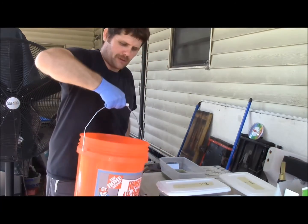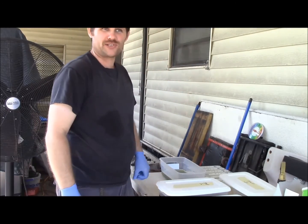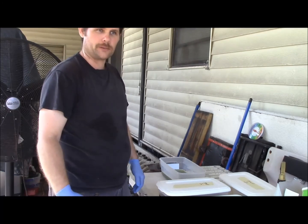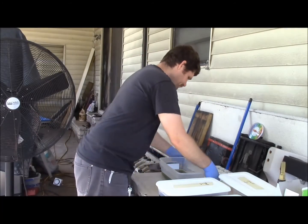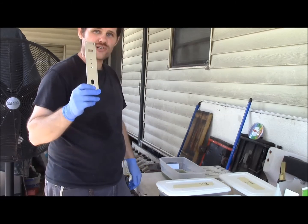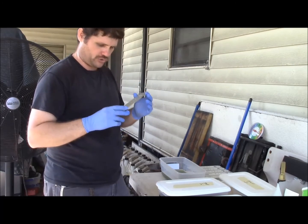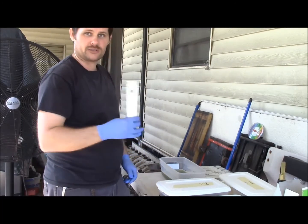I usually keep a bucket of just regular tap water, but I don't let the parts sit in there because you don't want the mineral buildup from tap water getting onto the parts. I just use it to rinse the residue off and then put it in distilled water. Another thing I've noticed with the Simple Green is you don't want to just leave your parts sitting in there because they get weird discoloration lines. So you scrub the part, pull it out, rinse it off, and then just put it on a drying rack.